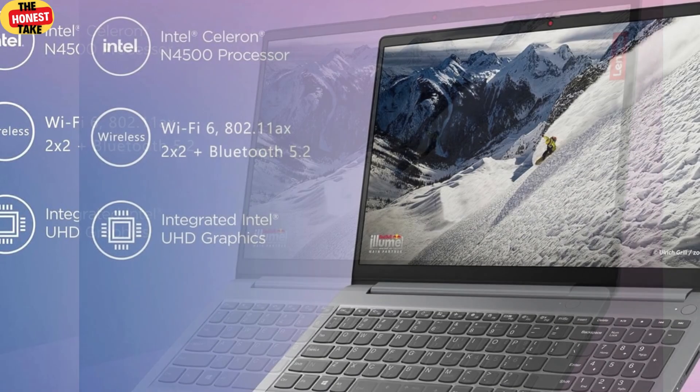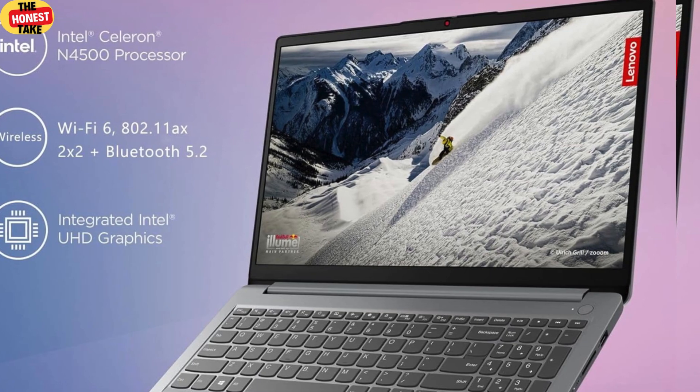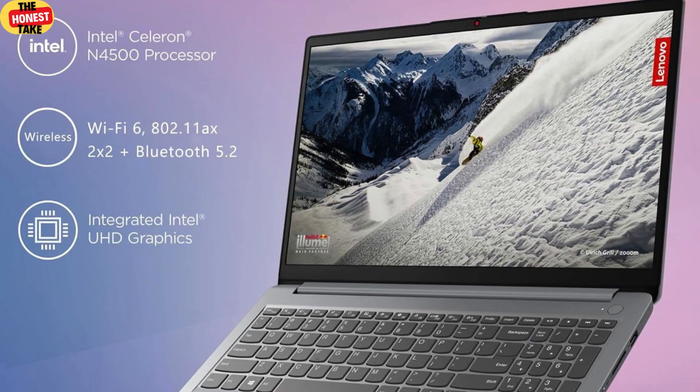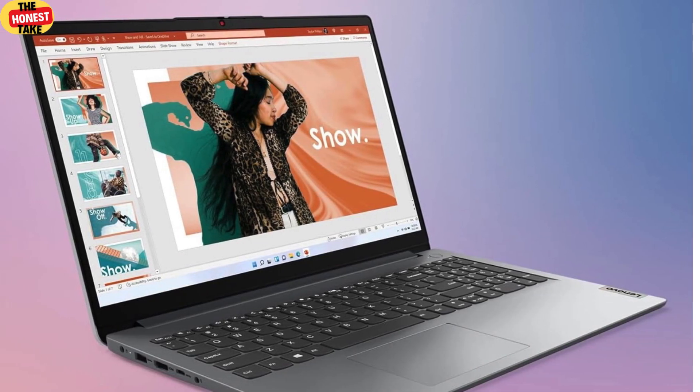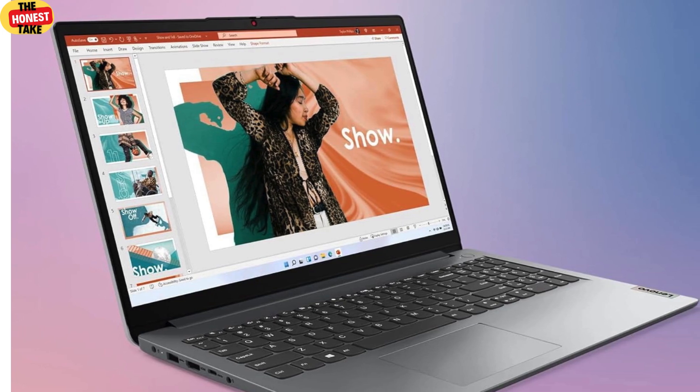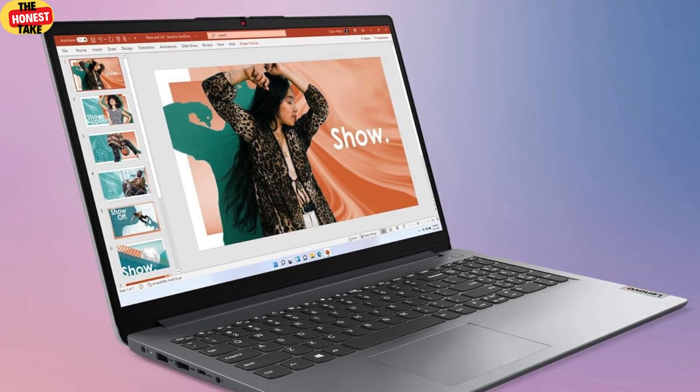Now let's get into performance. This laptop is powered by an Intel dual-core processor, which is fine for everyday tasks like web browsing, document editing, and light multitasking. But here's where things get interesting: it comes with 32 gigabytes of DDR4 RAM — yes, 32 gigabytes. That's a ton of memory for a budget laptop and it makes multitasking a breeze. Whether you're working on a project, streaming videos, or juggling multiple apps, this laptop handles it smoothly. And there's a one-terabyte PCIe SSD with quick boot times and plenty of storage for all your files, apps, and media.